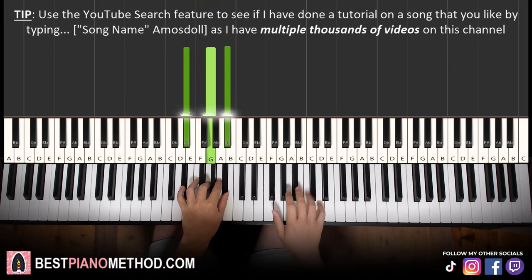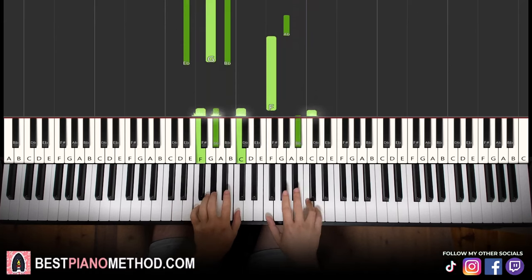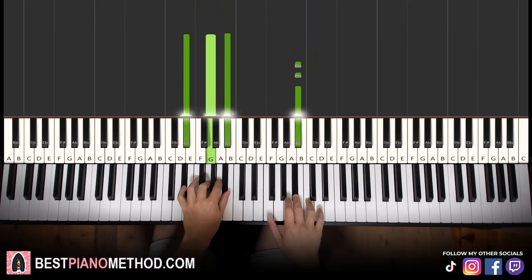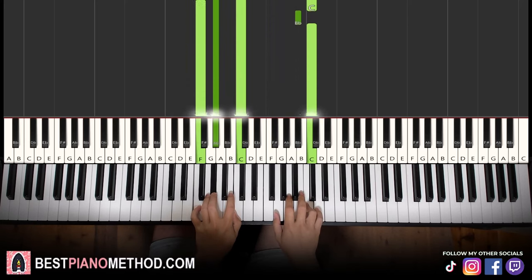The two hands together go like this — the chord starts off and then the right hand comes in, and then C and F minor together. Like that. Let's learn it again. All right, so that's it for the second part.